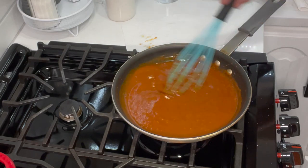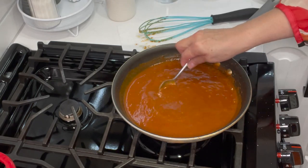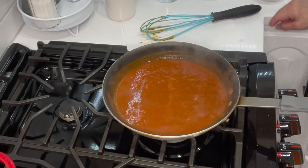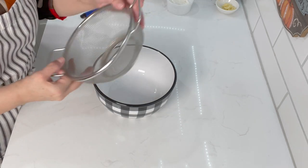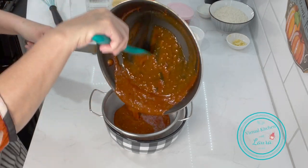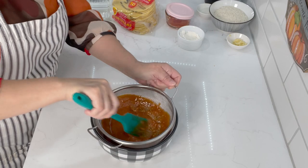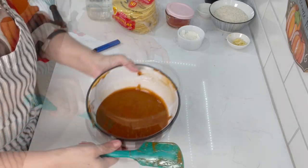See how quick this came together — it takes no time at all. You can make this ahead of time; if you want enchiladas on Friday night, make the sauce on Thursday night. Once it's simmered, it's ready. I'm going to turn off the heat and transfer it. For the sauce I like to strain it — I put a little strainer on my bowl and push the sauce through with my spatula for a smoother consistency. The onion and garlic have already done their job, and there's our finished sauce.